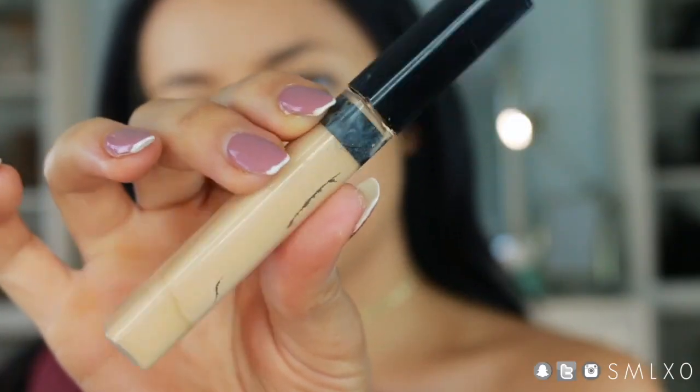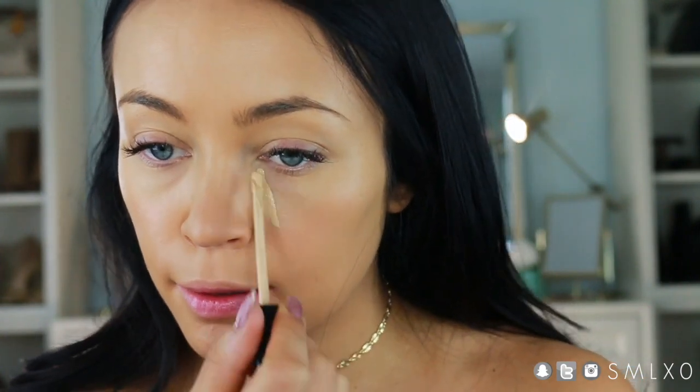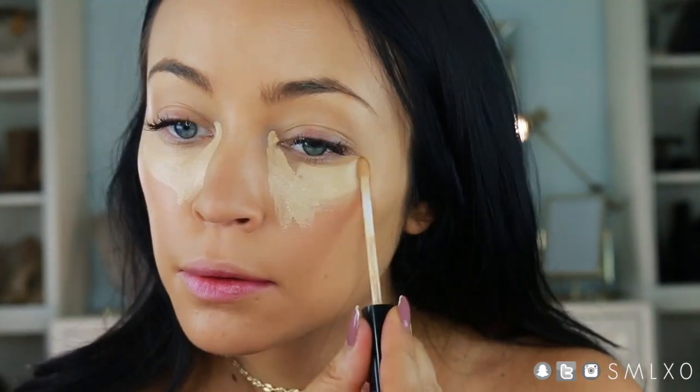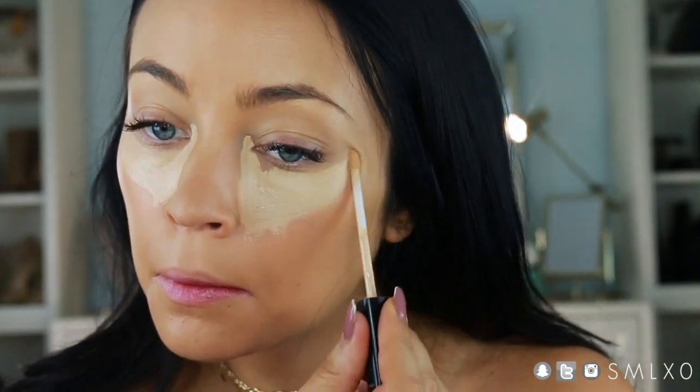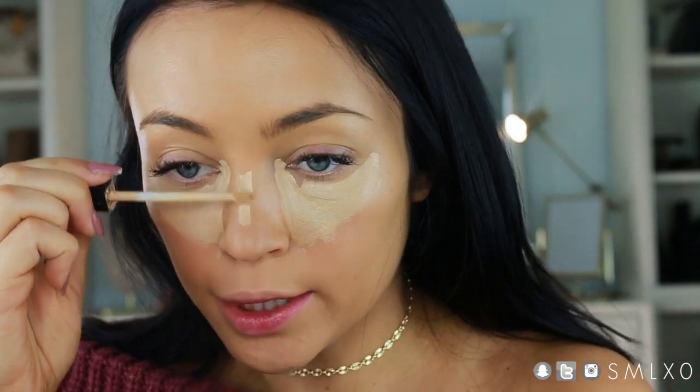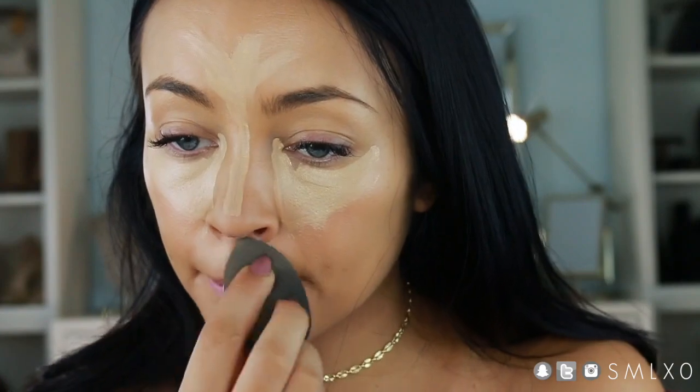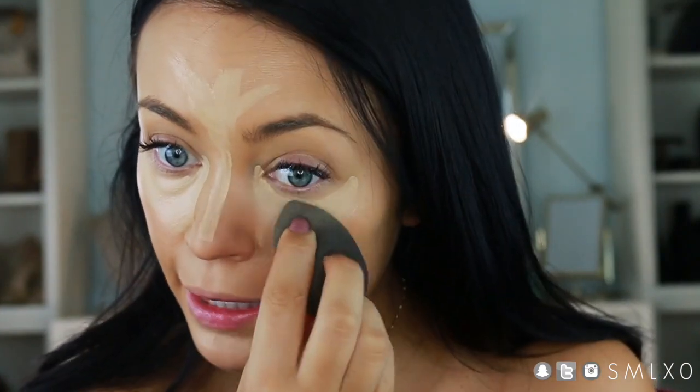For my concealer I'm using Maybelline's Fit Me Concealer, which is probably my favorite drugstore concealer. This is in the shade Sand. Then blend, blend, blend.